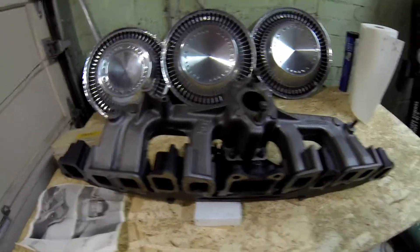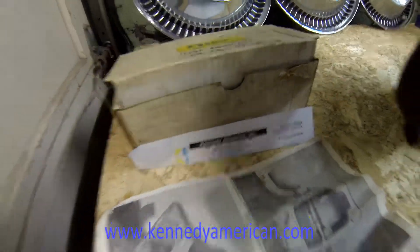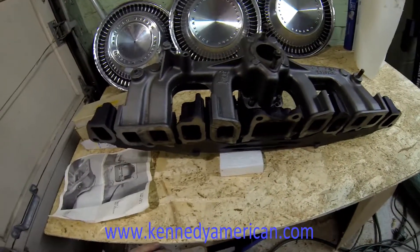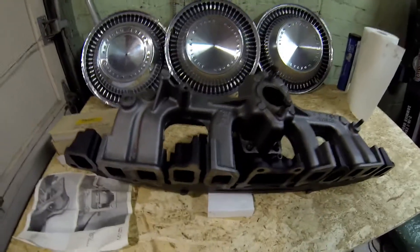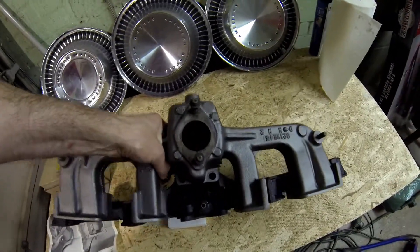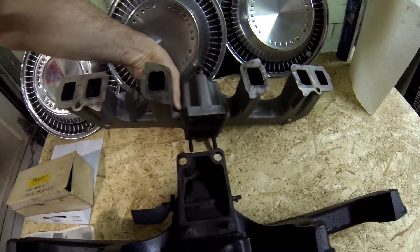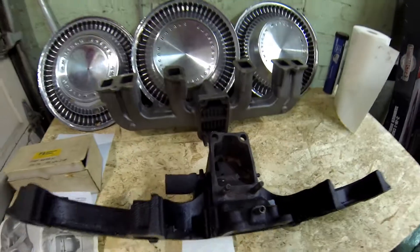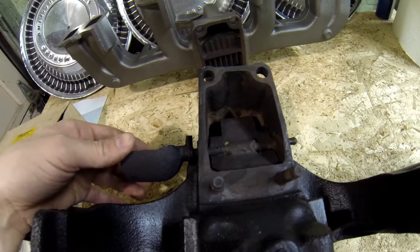Hi, this is Chris. I got a package in the mail today from my favorite AMC parts supplier, Jeff at Kennedy American. I wanted to put this video up because when I was researching this part I couldn't find a lot of information on it. It seems really difficult to track down what this is and how it works. It's part of my 73 AMC Matador — it's this mechanism in the exhaust manifold here, and this is the heat riser.